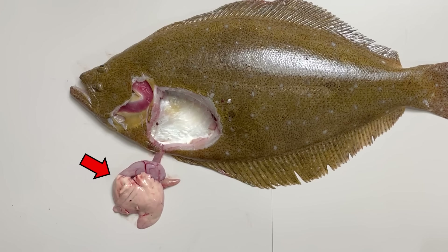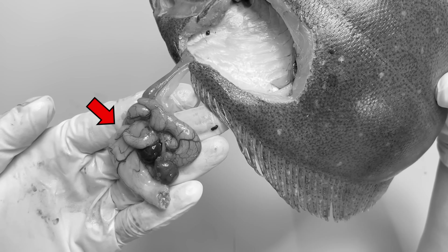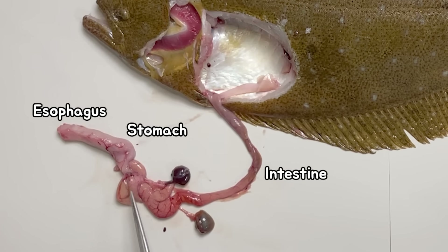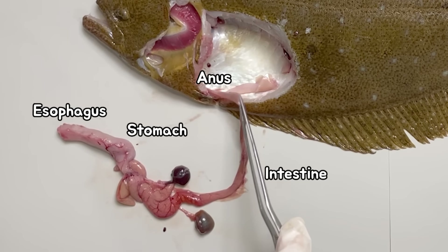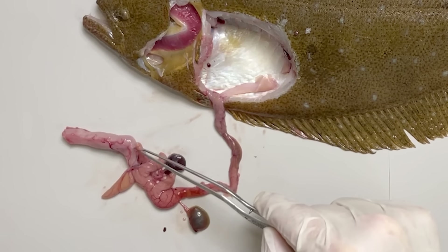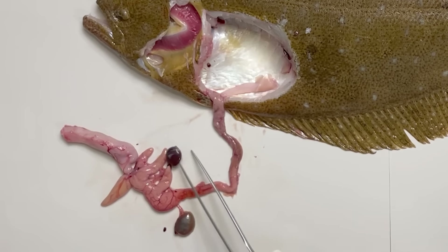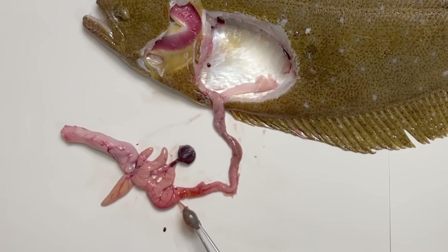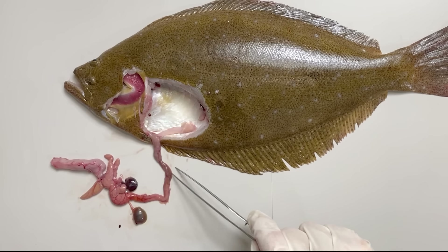Flatfishes are remarkable fish. Now, let's proceed to dissect the flatfish. The gills are covered by a sturdy operculum, so when we cut open the operculum, inside we can observe four pairs of gills. The internal organs of a flatfish are primarily located between the anus and the gills. If we start by cutting from the anus side, we can observe how the internal organs are positioned.